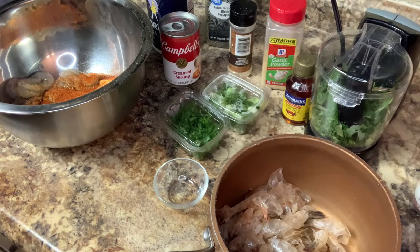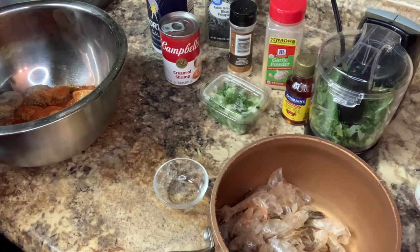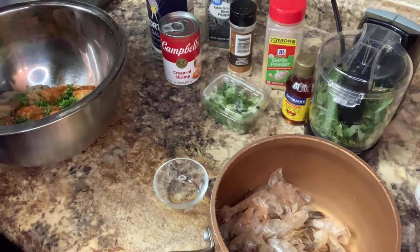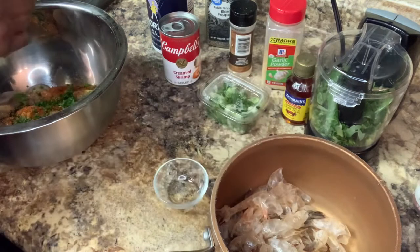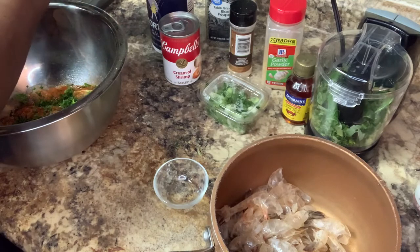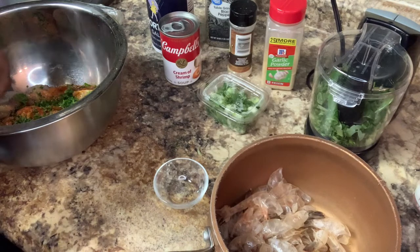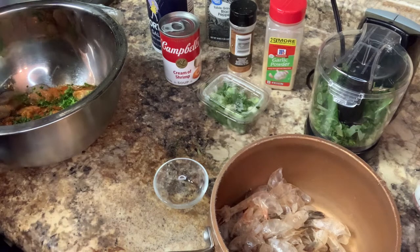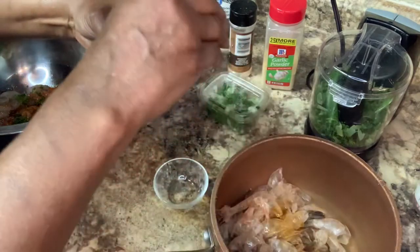I'm gonna have some parsley in here. Put that in now because I want all this seasoning to be in here. I already have some ready to go into my boil. I'm gonna put just a little bit of crab boil — about one cap full of crab boil in there.